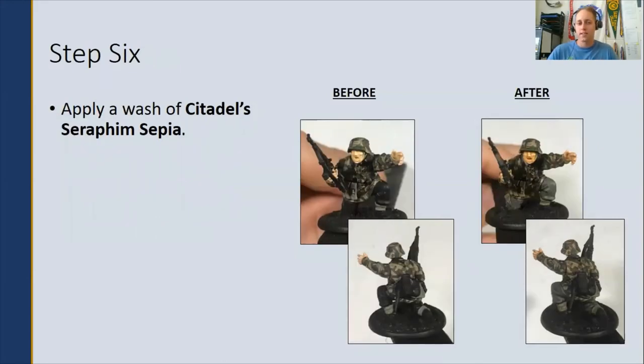Step six: apply a wash of Citadel Seraphim Sepia and let that dry. This is going to soak into the cracks and help accent the multiple dimensions of the model to create more of a 3D effect.